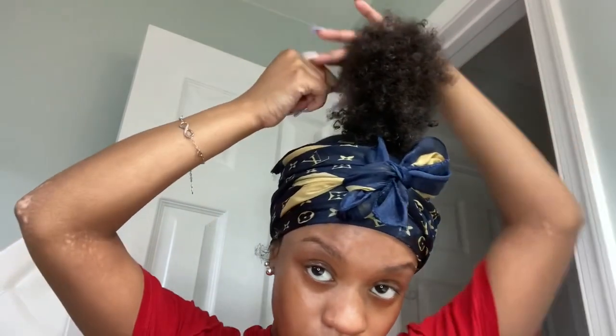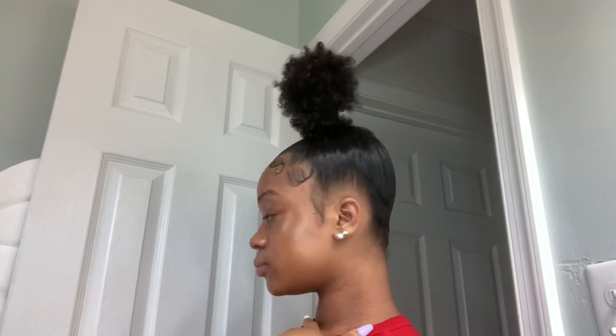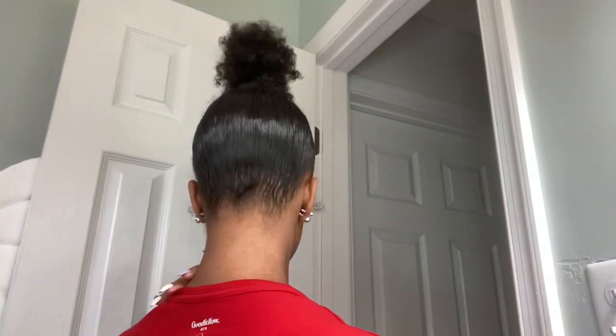After I do that, I take water and finger coil around my hair to get more curls to come out. After I finish doing that, I take this off — and boom, baby, you got your little bun. That's what it looks like in the back. That's what the bun looks like.